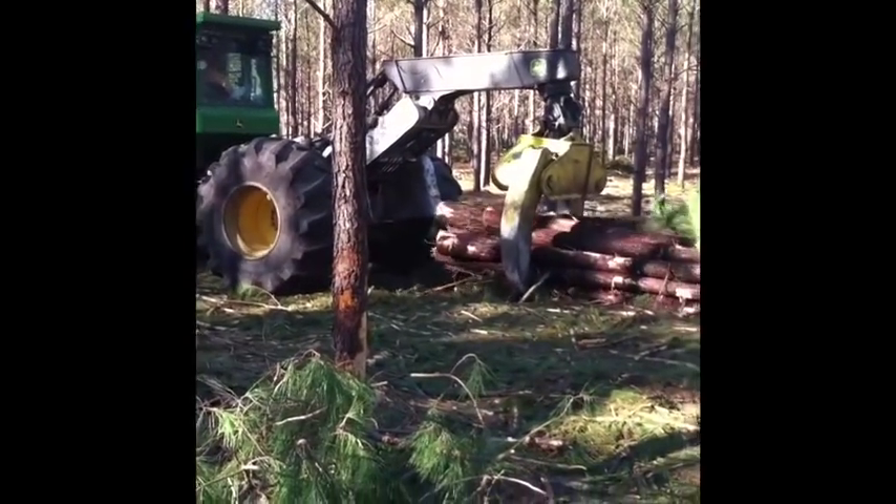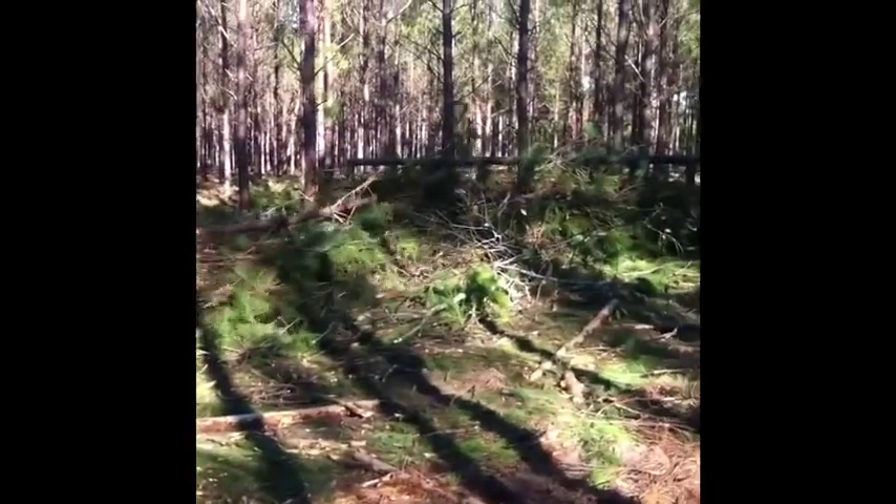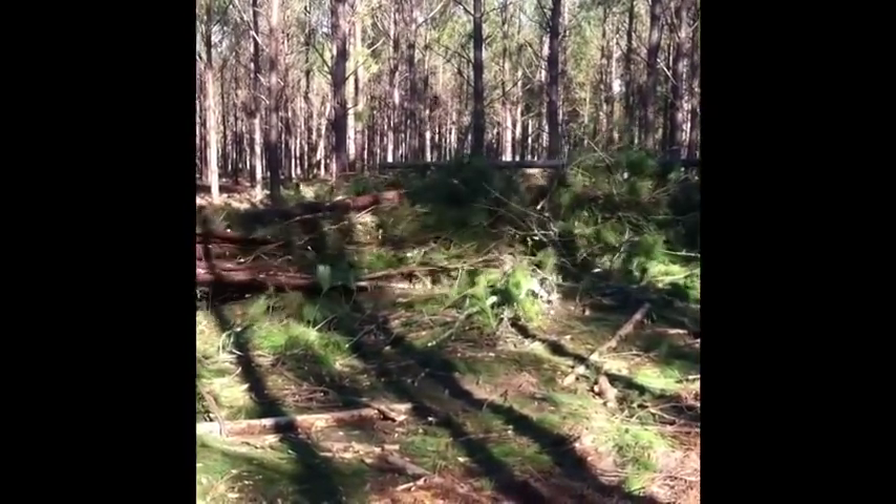This next clip shows the skidder, which is backing the trees to a delimber gate and then taking the trees onto the landing.